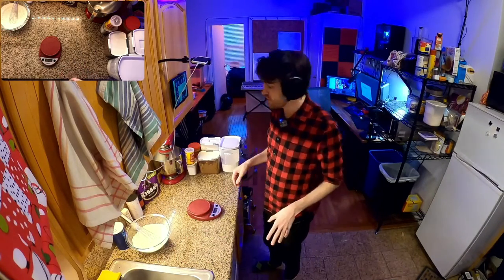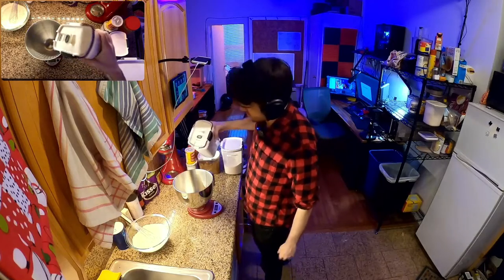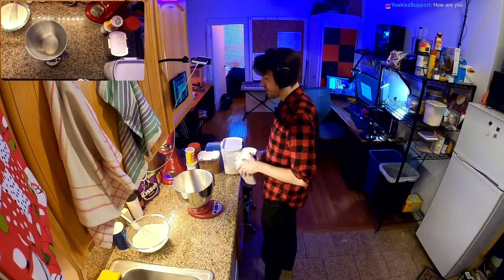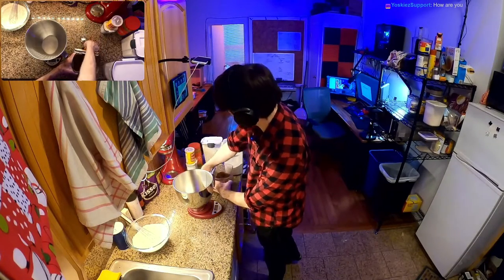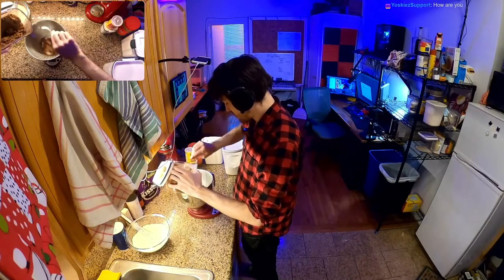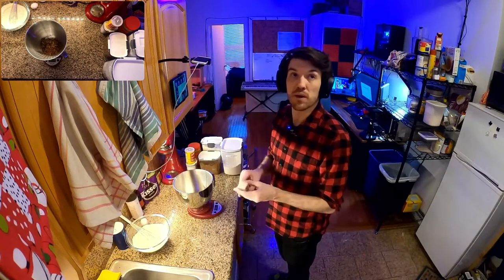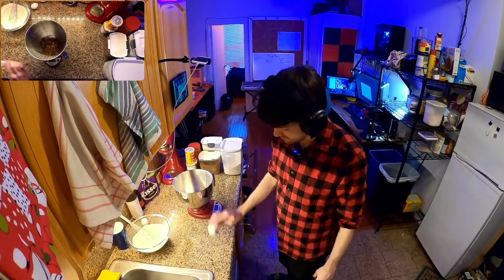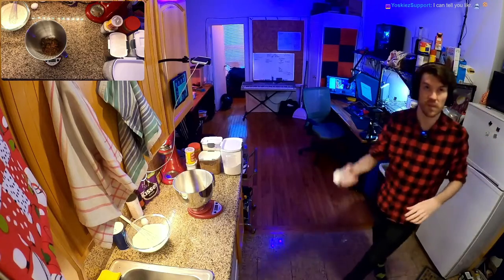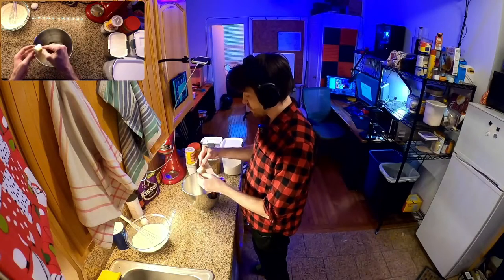Now we need to get started on our wet ingredients, and I'm going to measure them directly into my stand mixer bowl. We need 100 grams of granulated sugar, as well as 100 grams of brown sugar. My butter is not soft at all — rock hard — so I'm going to pulse it in the microwave. And to that we're going to add half a cup of softened butter, which is one stick.